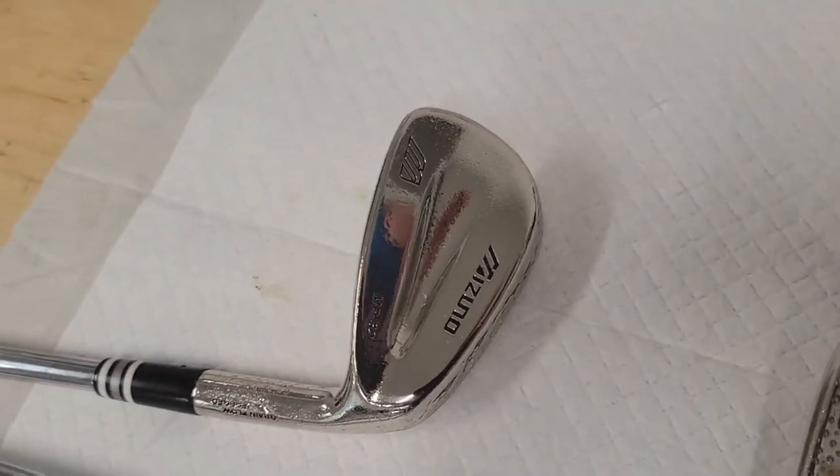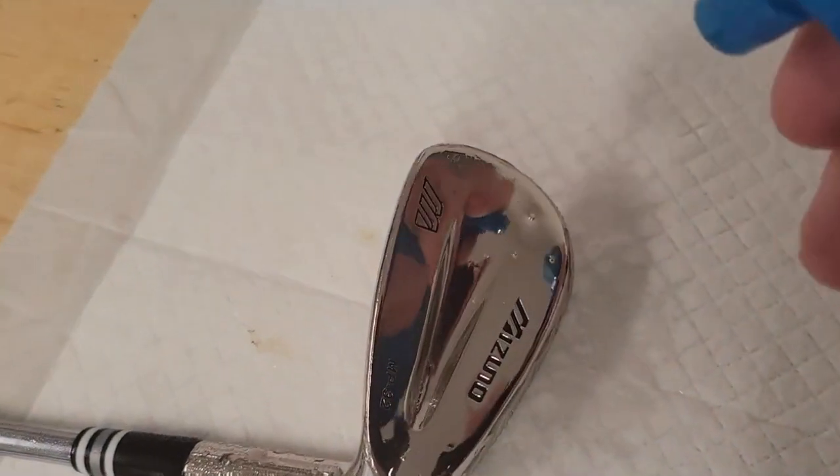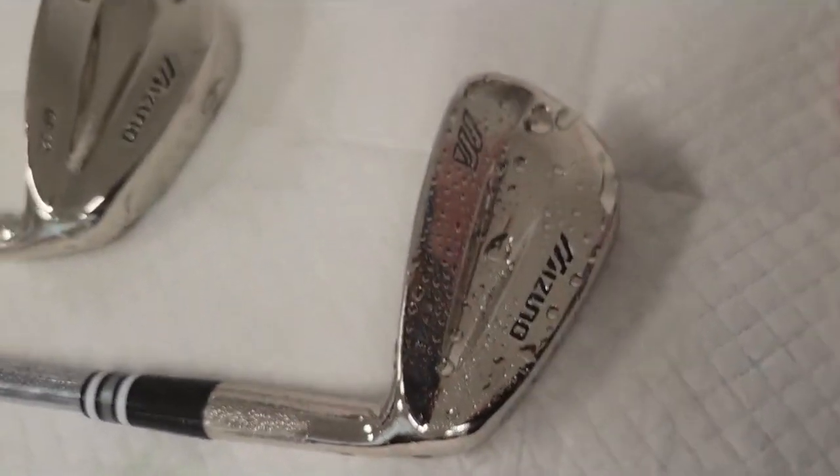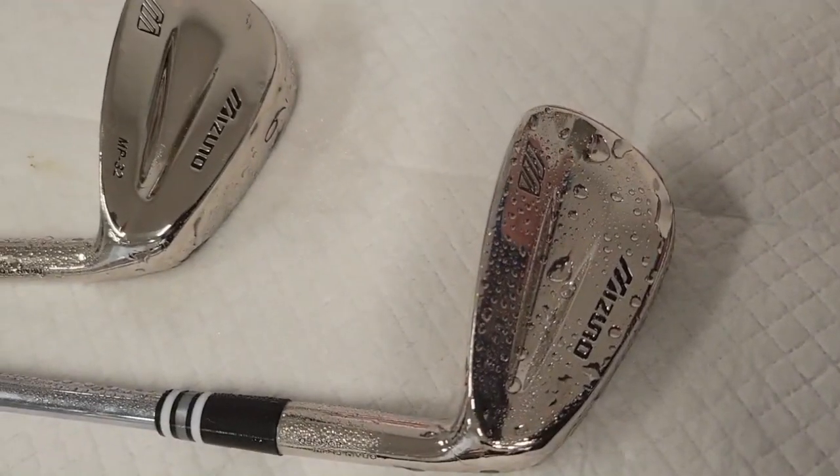I just want to show you the difference — see how the water sheets off of this as I spray it. That is clean. This one: not clean. That is the water break test.